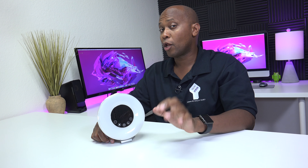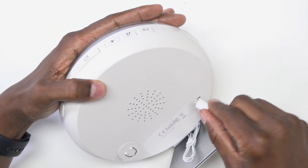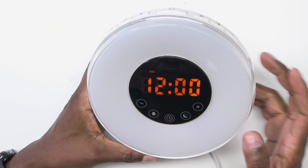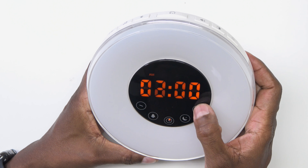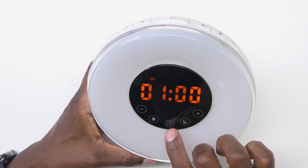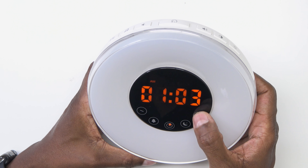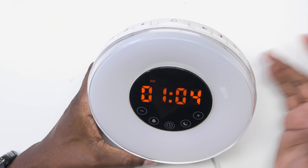Now that I showed you where all the controls are, let's go ahead and show you how to set it up. The first thing you want to do is go ahead and plug it in. Take your power cord and plug it in to the USB jack on the back. Now that it's blinking 12 o'clock, use the positives and the negatives to set the timer. Press the center and it should move to your minutes, set your minutes, and then press the timer one more time.